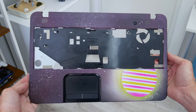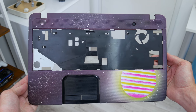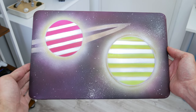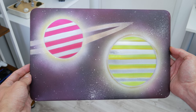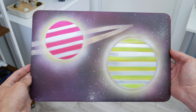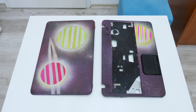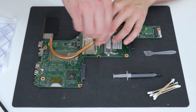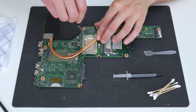And this is how the laptop case looks after painting. Now let's move on to the final steps before I fully assemble this laptop.